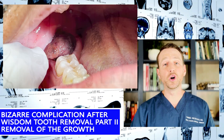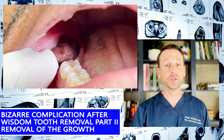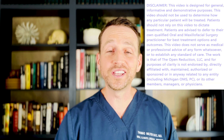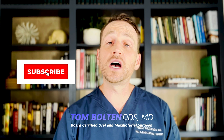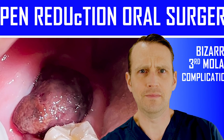A few months ago, I posted a video about a bizarre complication after wisdom tooth surgery, and it got a lot of views — a surprising number of views. I had quite a few requests to post a video of the surgical removal of the growth. So loyal followers of The Open Reduction, here it is — the removal of the bizarre growth. If you haven't yet, check out the first video: Bizarre Complication After Wisdom Tooth Surgery. Here's a quick recap.